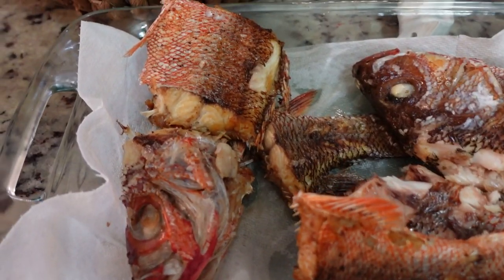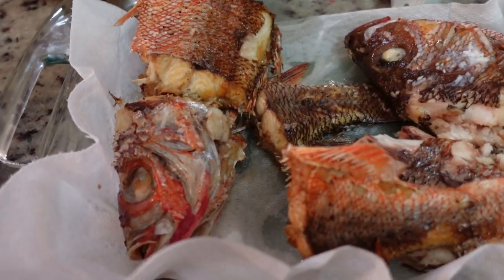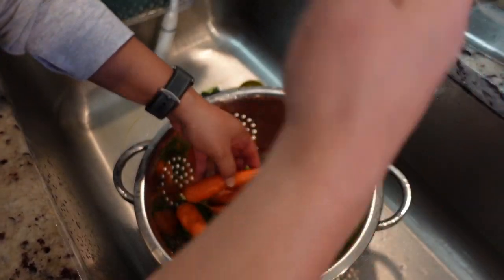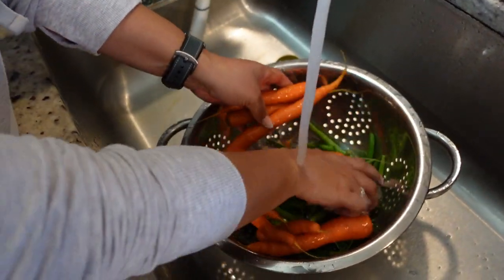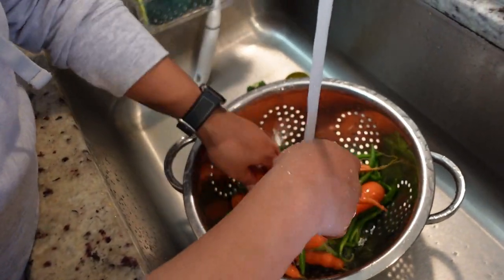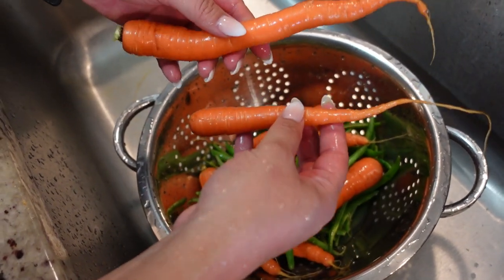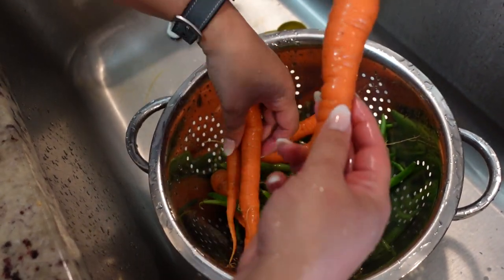All right, so we gotta drain our fish. Make sure you get all that grease off as much as you can. So we are washing our vegetables. Here's the green beans. These are carrots straight from our garden. Peeled baby carrots would be the easier way to go.